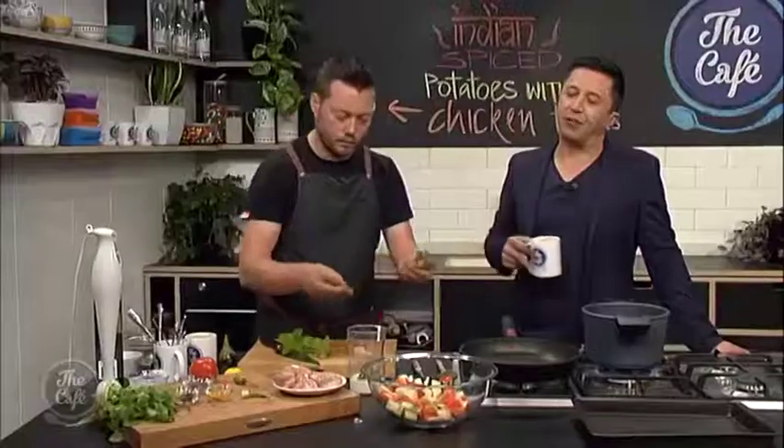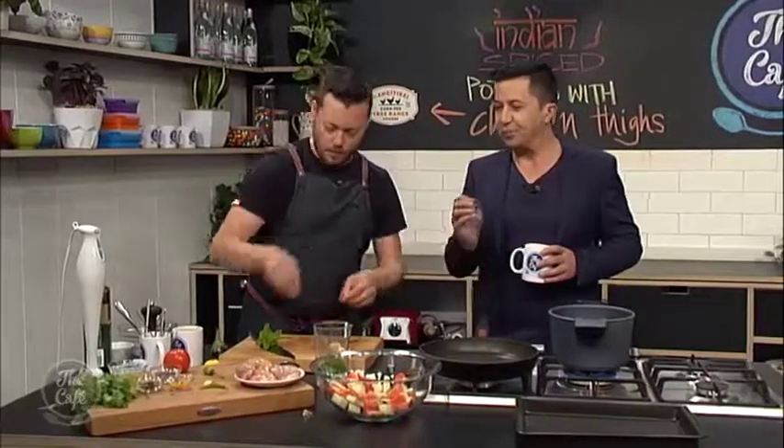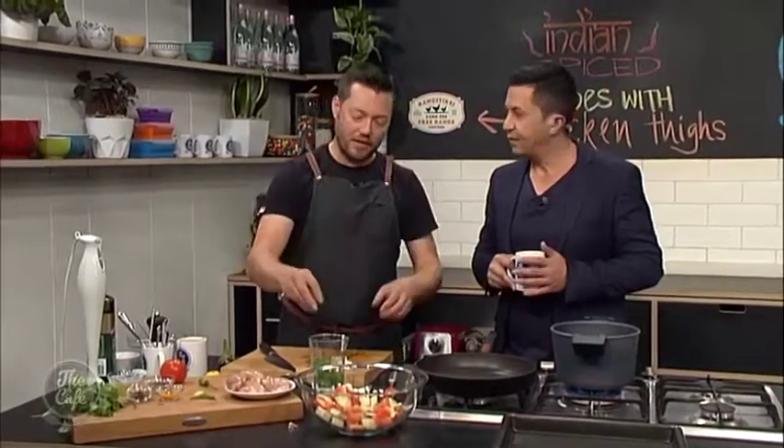What is the secret to a great Indian dish, Mark? Is it the vegetables, is it the spices? It's got to be the blend of spices, and you've got to cook them out. We're going to do that in the second part — control that heat and bring out the flavours of those spices to really maximise it.